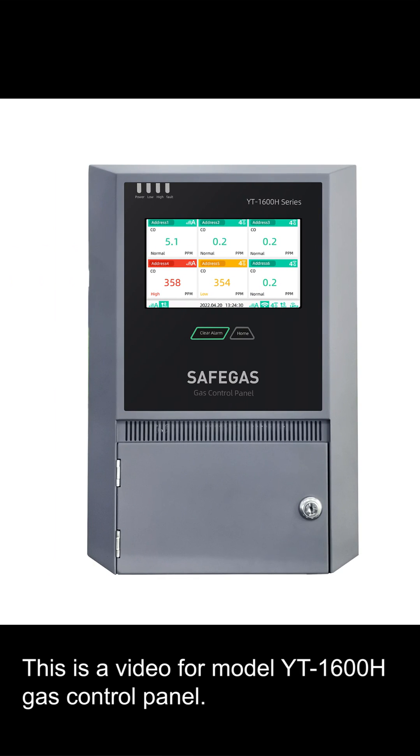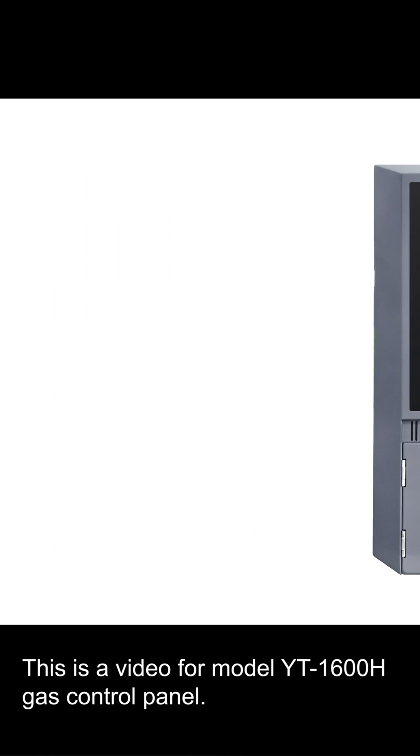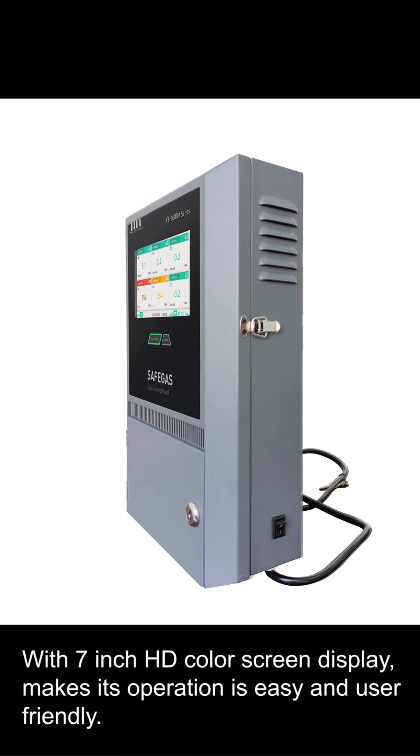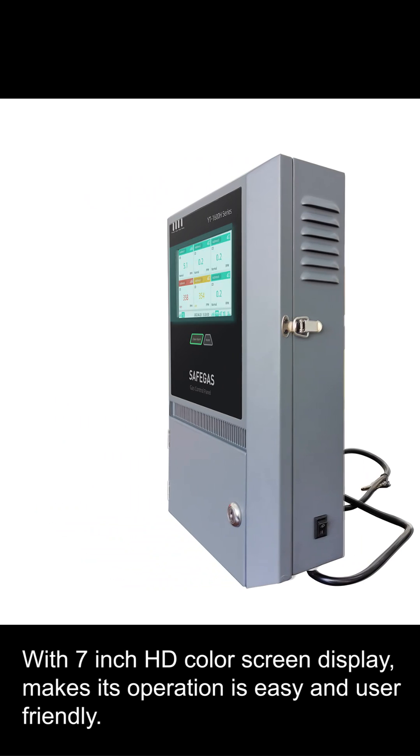This is a video for model YT-1600H gas control panel. It is designed for data integration and automatic control. With a 7-inch HD color screen display, it makes operation easy and user-friendly.